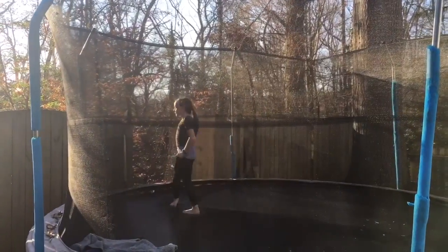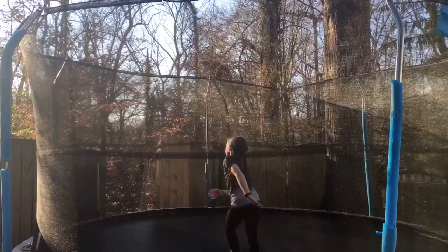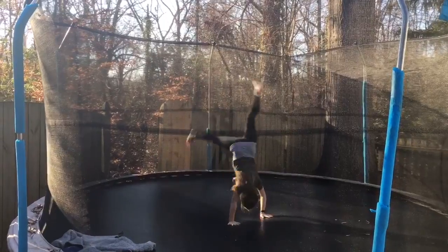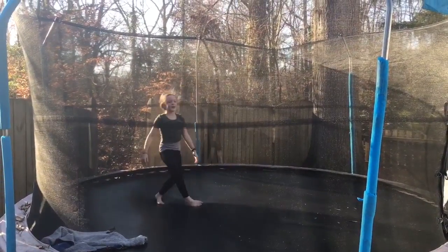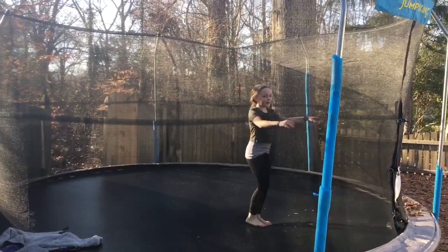Next is a back limber. Now it's a front limber. Handstand. Forward roll. Backwards roll.